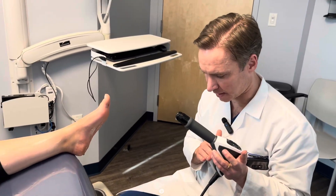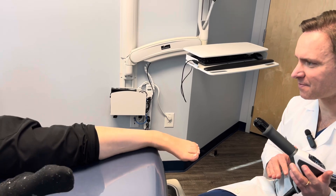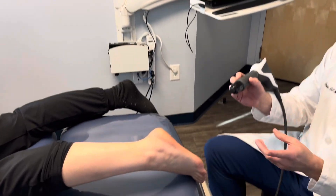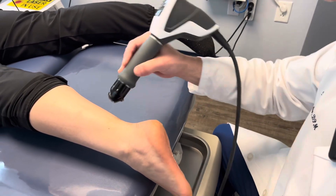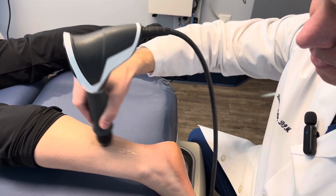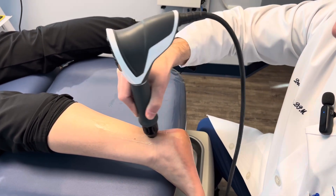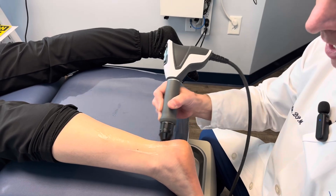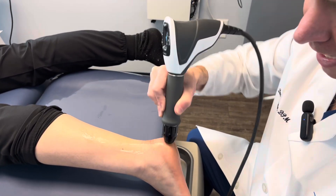Now I'm going to have the patient go on her stomach to show how to do the Achilles. The way I do the Achilles is similar — I have them down with their foot down. You would do an area about the size of a dollar bill and make sure you have enough ultrasound gel. The area that is very painful is going to be the insertion of the Achilles right down on the bone. I'm using the cobalt tip here, so it's okay. I go up and down the area for about 2000 pulses.